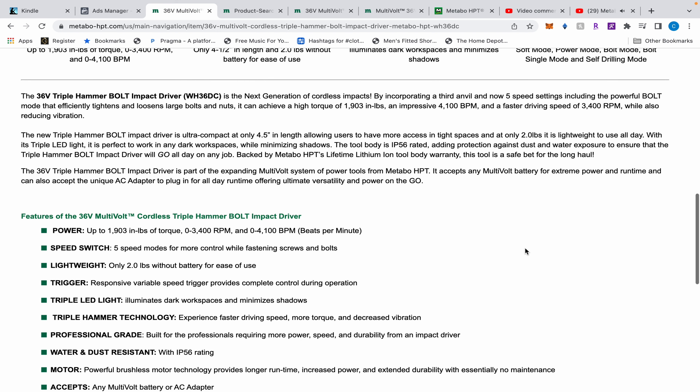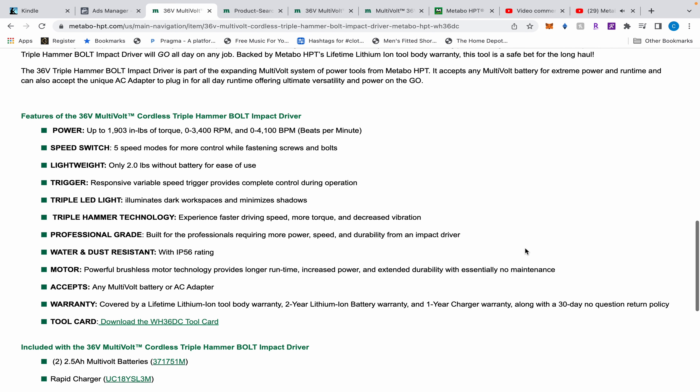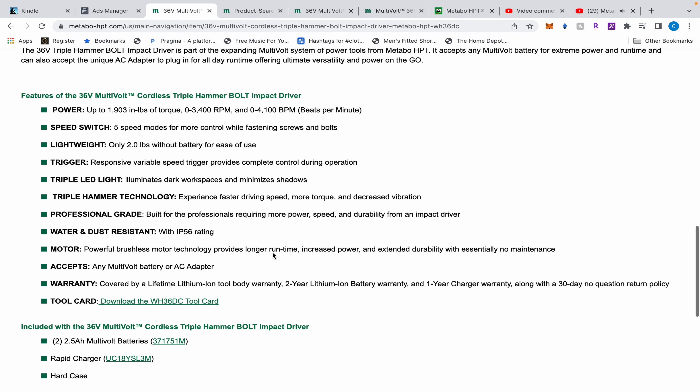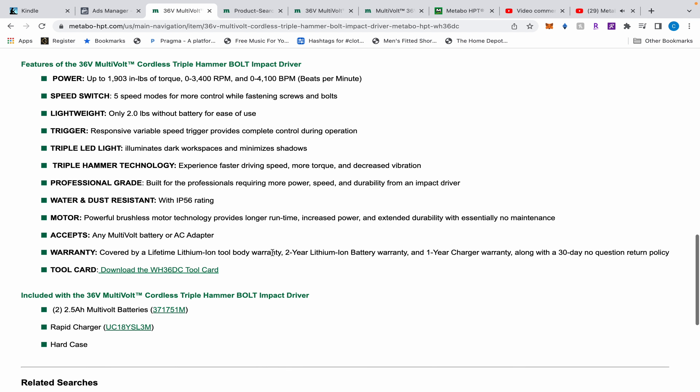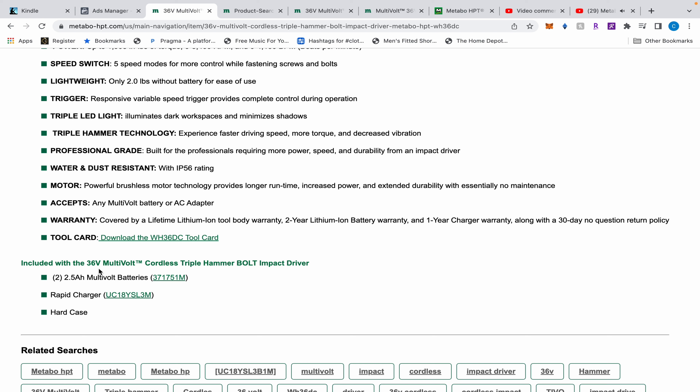The biggest difference is on paper it looks like it just has decreased vibration, more torque, and you're going to experience faster driving speeds because of the torque, those three lights, the extra speed mode. And of course it still has a lifetime warranty, still powered by a battery or AC adapter.